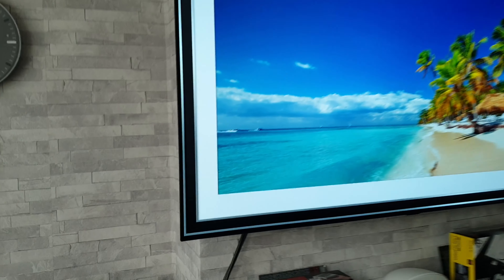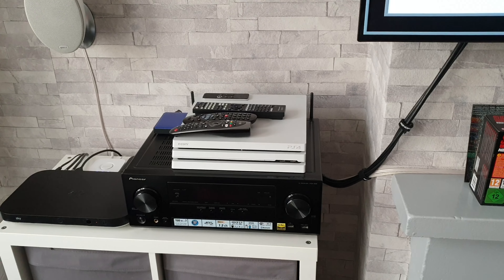Hey guys, how are you all doing? I'm Paul and this is Tech & Travel. A little while ago I made a video with my LG OLED TV showing you some 4K HDR gaming using my PlayStation 4 Pro.